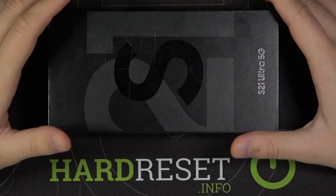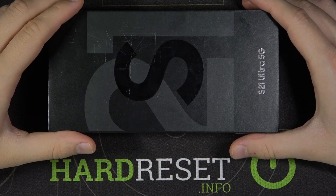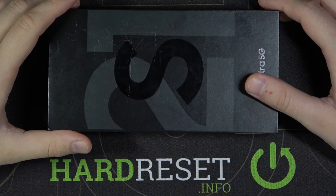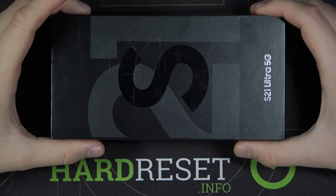Welcome. In this video we'll check whether the Samsung Galaxy S21 Ultra from the European distribution comes with the factory installed screen protection. So let's open our box.